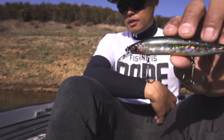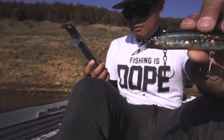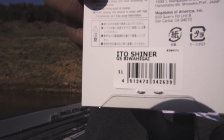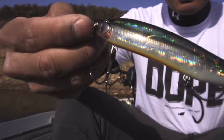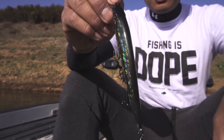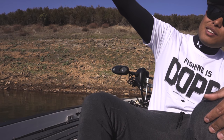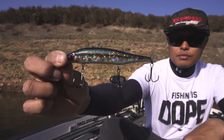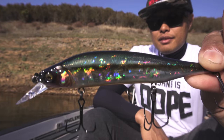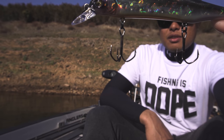I can say that with confidence because my PB, a 7-1, fell victim to an Ito Shiner. I've never even seen this color before — it's limited edition — but we fish a lot of clear water in the west and when I'm targeting smallmouth it's typically in high-visibility situations. I like a color with a little translucency so it breaks up the silhouette against a sky background. It looks like an overall baitfish imitator — green top and shoulders, a little bit of orange flash on the belly. So sick.